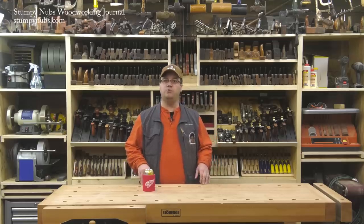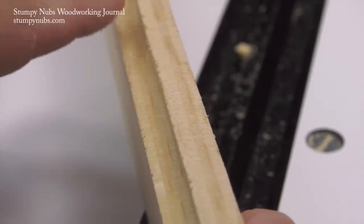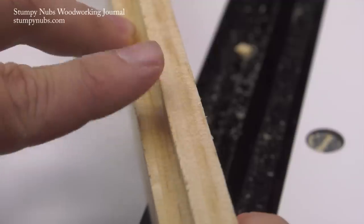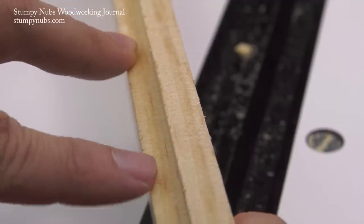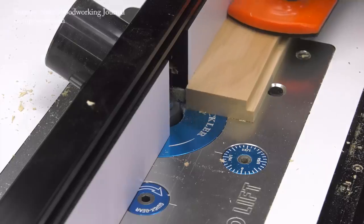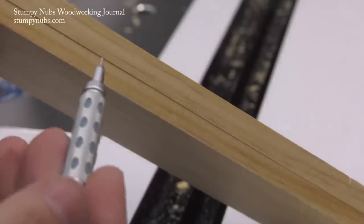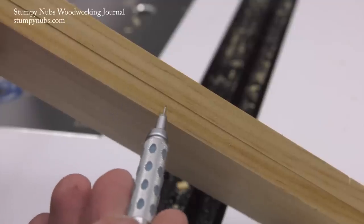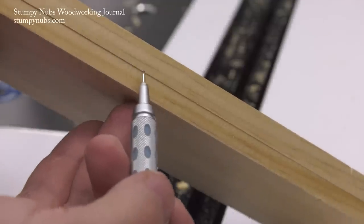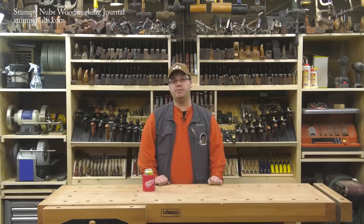Another type of tear out common to rabbets is found along the shoulders. This is more likely to occur if the grain runs toward the edge of the workpiece, so the bit's cutters can lever it up. This can be prevented with an initial skim cut, which removes just a tiny bit of material and severs the fibers along the shoulder. Because tear out becomes worse the more aggressive your cut is, taking a shallow skim cut at the beginning will help establish that crisp corner before you go back and remove more material.